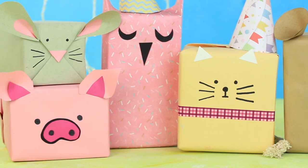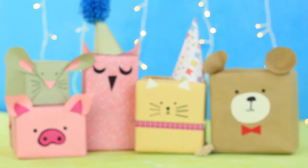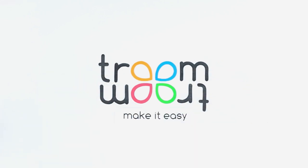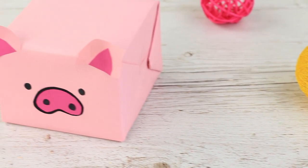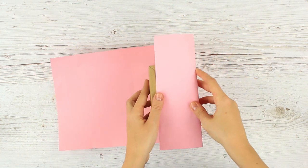The holidays are coming. We'll show six super simple animal shape wrapping methods. Let's make a funny little pig. Take pink paper. The wrap will be perfect for any kind of box.